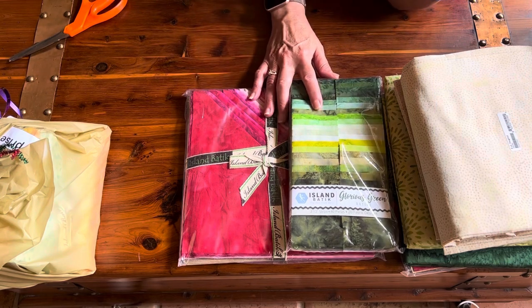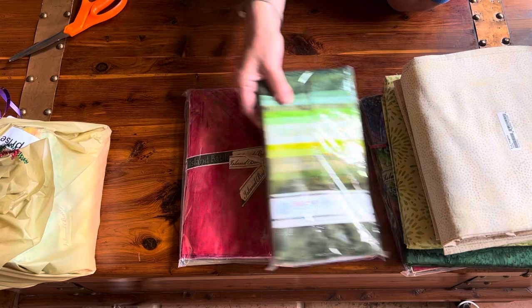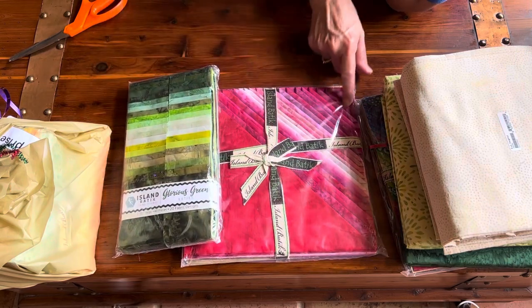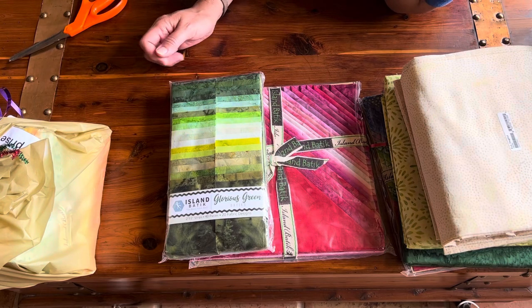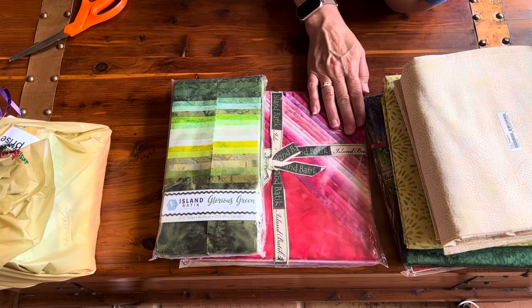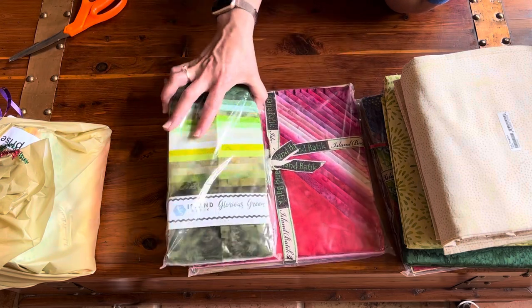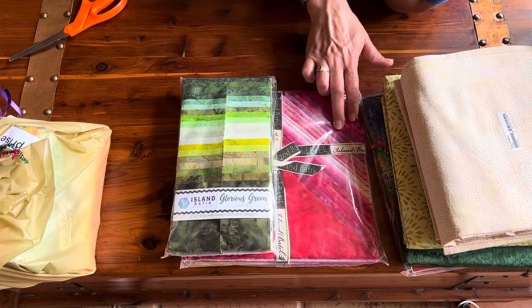Each one of these fabrics in the Precious Pink bundle are from the Foundations Collection, so any one of these fabrics can be purchased throughout the year. You don't have to buy them in bundles — they can all be purchased as individual fabrics.